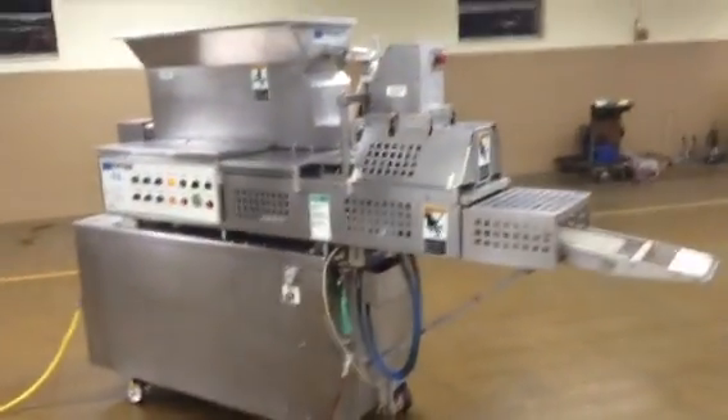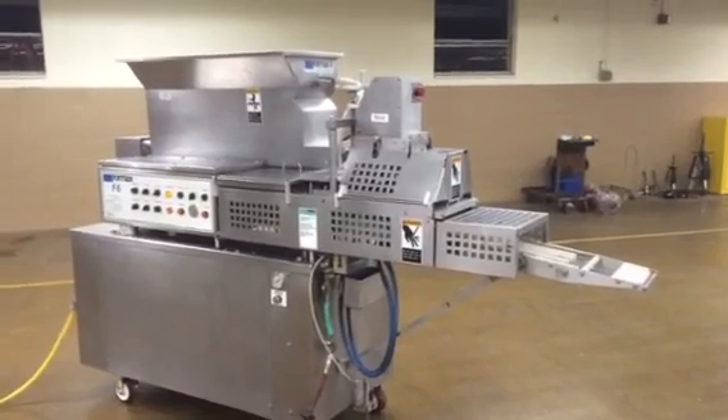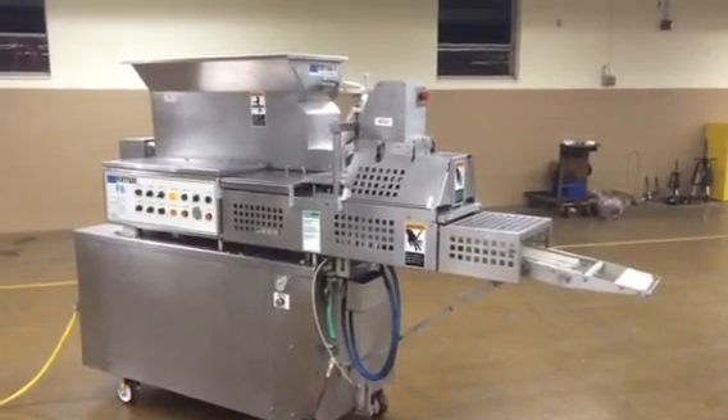Beautiful machine, ready to ship. Give us a call at 765-659-3794.